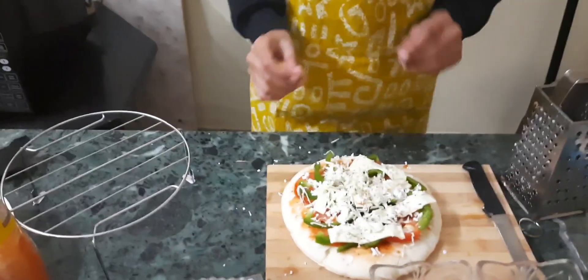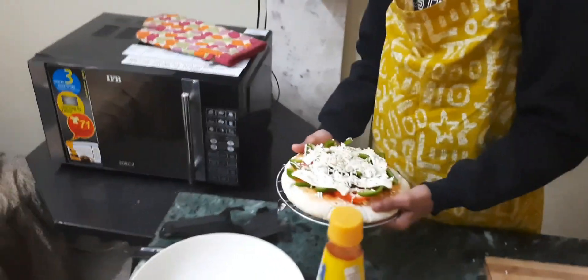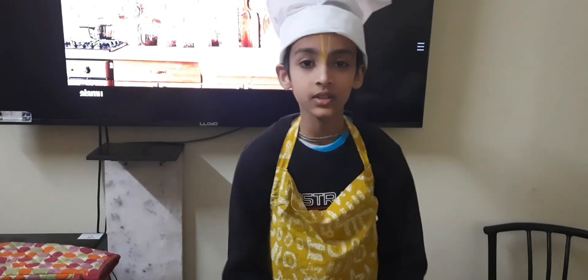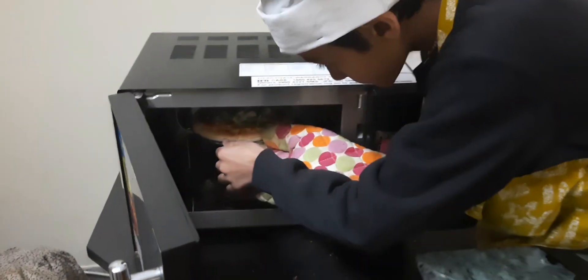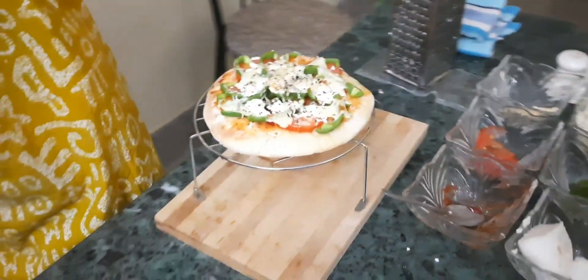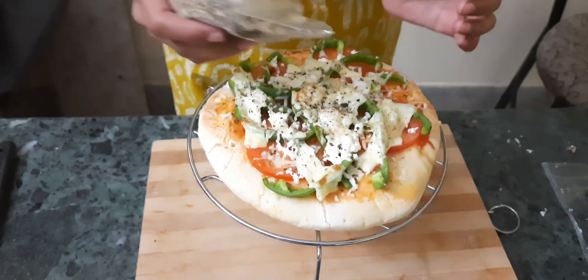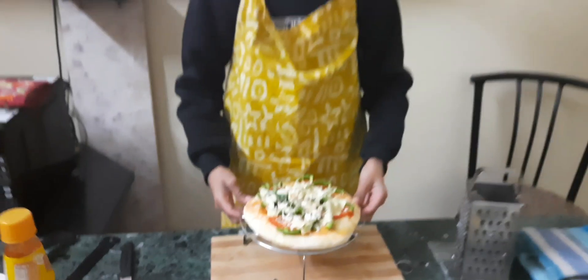Now we are going to bake it in the microwave oven for 10 minutes. Now it's done — our pizza is ready. If you want you can sprinkle some oregano on top. Now our pizza is ready — you can offer it to the Lord and enjoy!